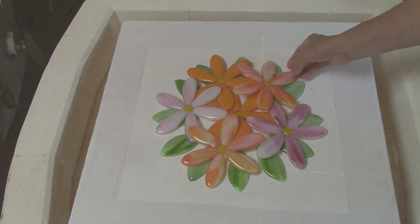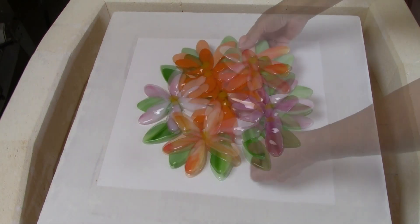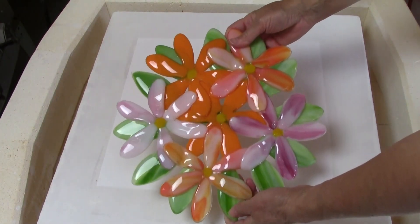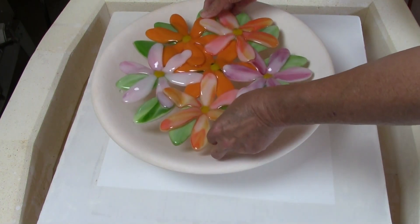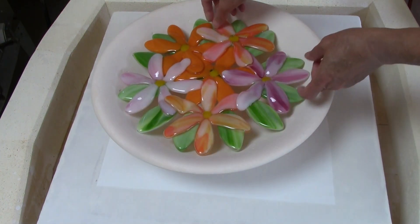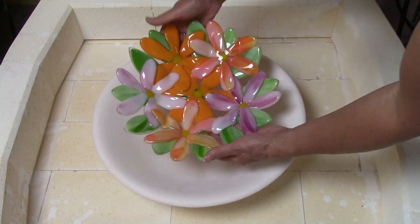I love this kind of construction where you take a bunch of smaller pieces and use them in combination to make something larger and more intricate. The flowers and the petals were fired again to a tack fuse temperature. Now I'm going to place the assembled project inside a slumping mold and heat it to a slumping temperature to give it a nice curve. And look how beautiful this is.